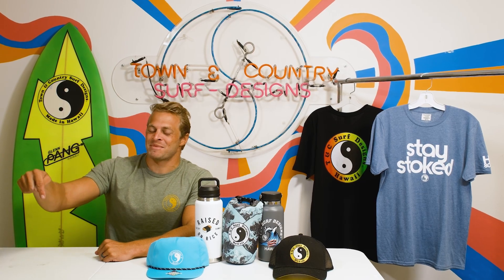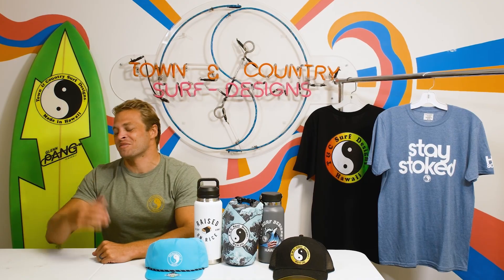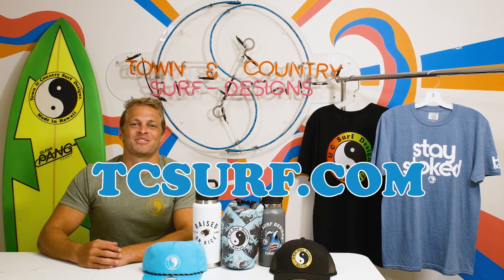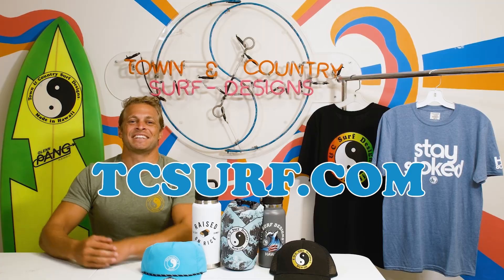Join the TNC team by subscribing right here. And to get the highest quality surfboards and the best Hawaii-style apparel and accessories, go to our website, tcsurf.com — link in the description — and live like this.